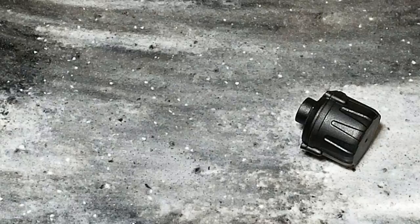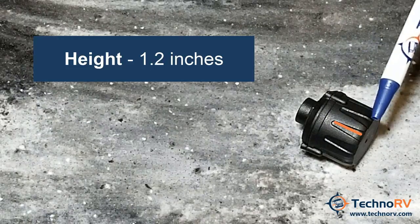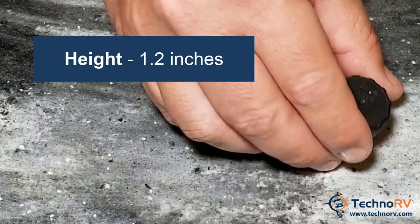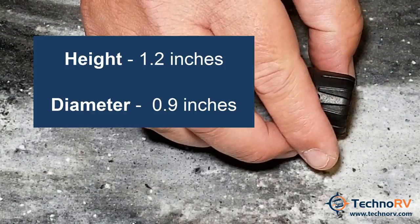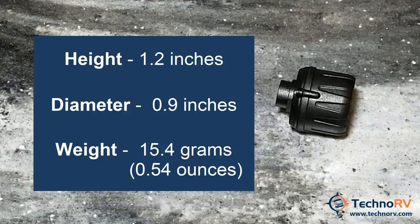Let's go through the measurements and features of this sensor. It measures from top to bottom at 1.2 inches, and the diameter of the sensor is 0.9 of an inch. The weight of the Cap Sensor is 15.4 grams, so it's less than an ounce. You do not need to rebalance your tires whenever you use these sensors.